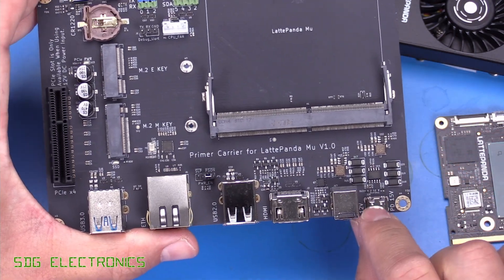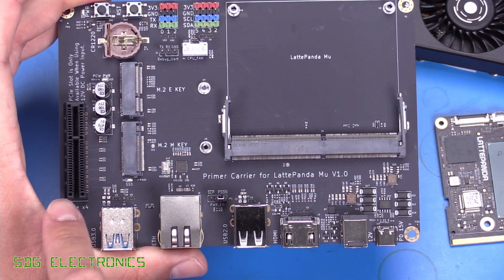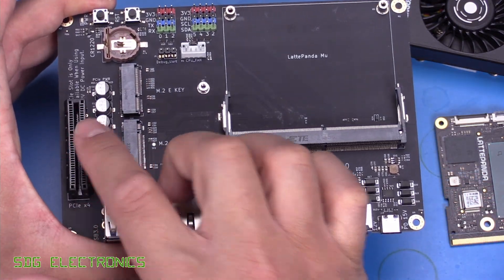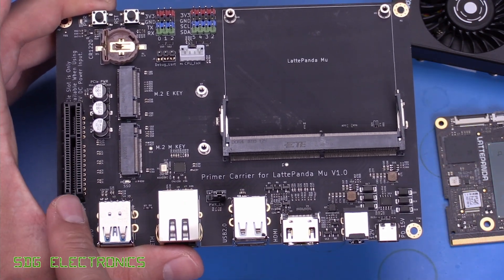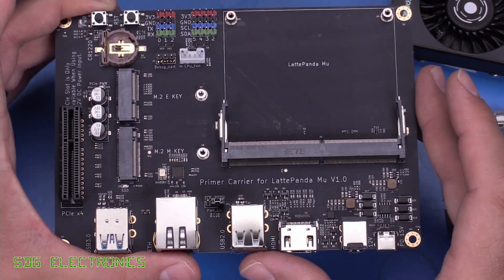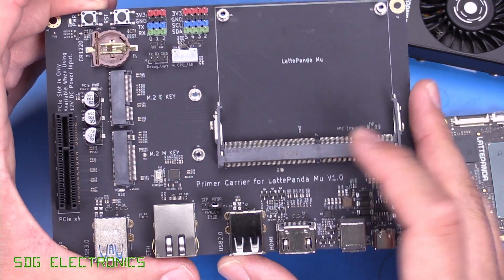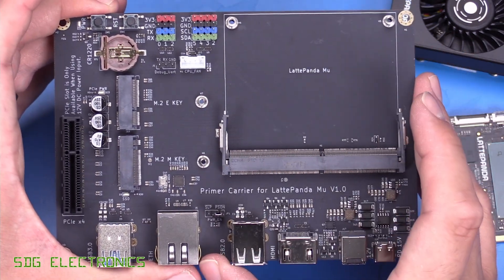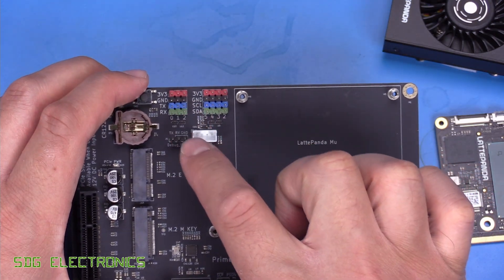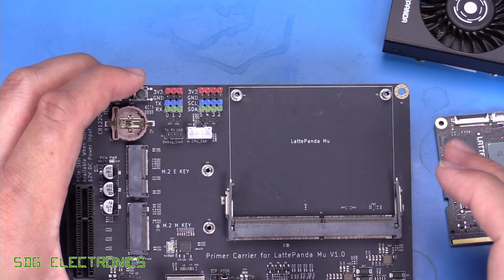We can use the power delivery USB-C slot to power this board, but if you want to use the PCIe x4 slot then you do need to power it with a DC barrel jack. This means you can run GPU intensive applications — whether that be games or computational tasks — and have a fully fledged computer. We've also got two M.2 slots for SSD expansion and a Wi-Fi or Bluetooth card, plus UART and I2C interfaces for communicating with low level electronics.